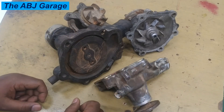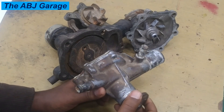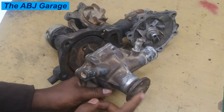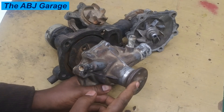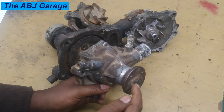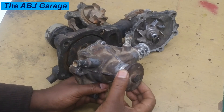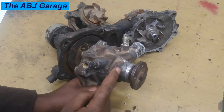When you look at the principle of operation, the water pump has different components. For example, it has a pulley attached here — there is a V-belt pulley that is driven by the crankshaft. That will drive the shaft — this is the water pump shaft — and the water pump in here has bearings and seals.